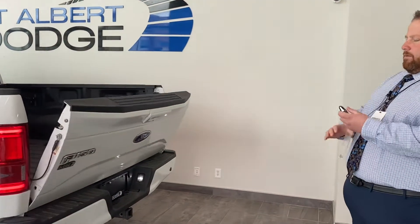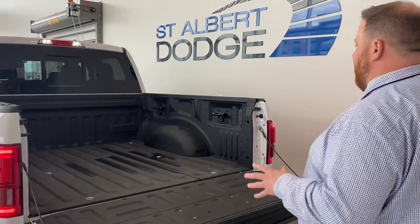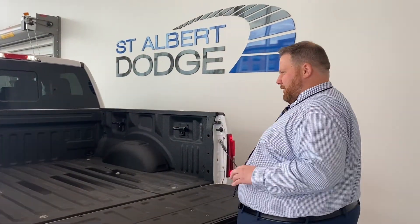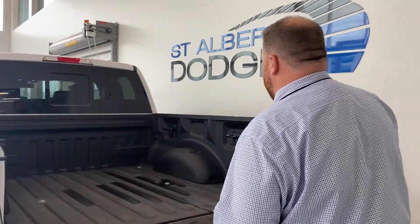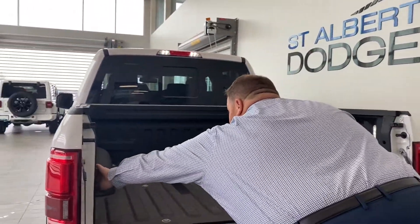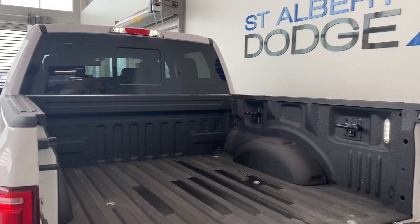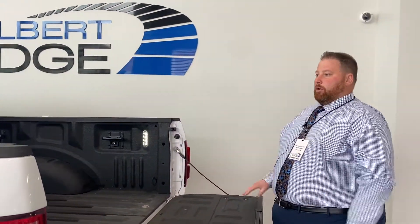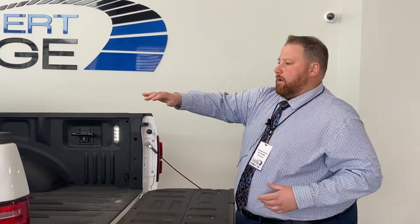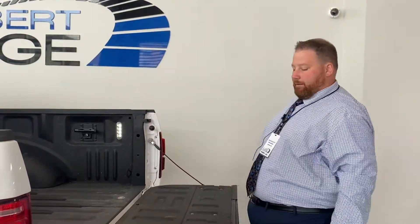With the F-150 you get a soft-open and soft-close tailgate. In the bed you have a spray-in liner with anchors in the corners to tie cargo down. There are also integrated lights in here — two lights plus one up top — so you can illuminate the bed whether you're loading cargo or working. Really handy if you have a tonneau cover and just want to dig around without opening it all the way.